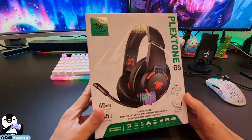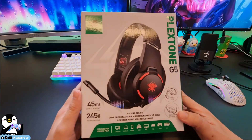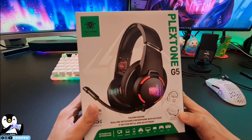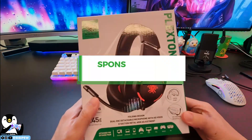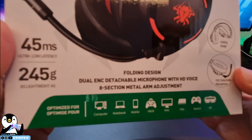Hello guys, welcome back to VVP channel. Today, Plexon has sent us a headphone for review. This headphone is the Plexon G5, and this video is sponsored by Plexon.